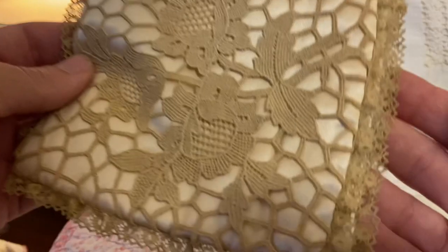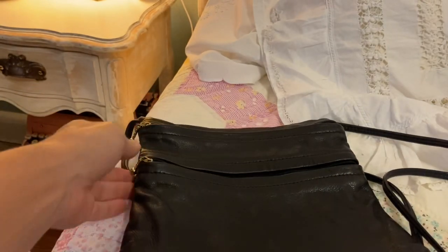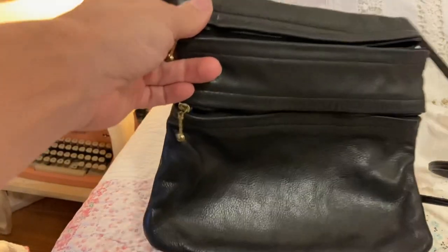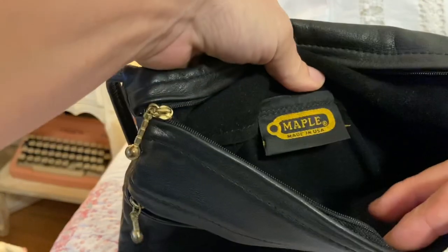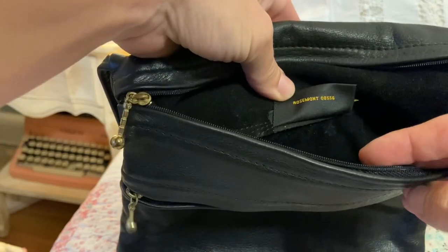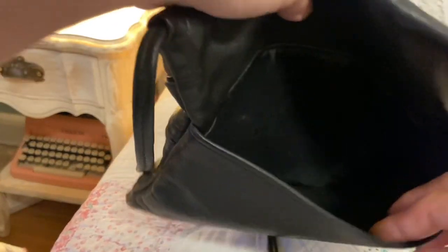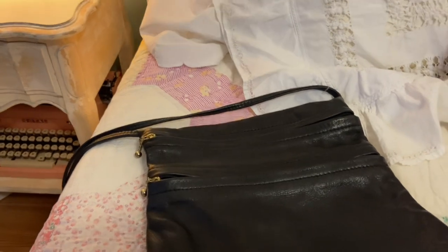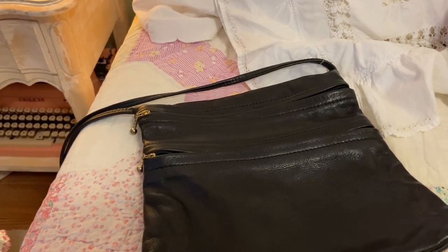I've been on the hunt for a nice crossbody black purse that wasn't too big, that I could just put some essentials in. When I arrived today, I saw this on the purse table and it was $6. It looks like it is real leather, and it's a brand called Maple, made in the USA. It has two zippers — one in the front and the main one — and on the back a little pocket, which could be good for sunglasses. I wear a lot of black, and I've just been using a champagne-colored neutral bag for the past two years that I picked up at a church sale, so I really just wanted something black.